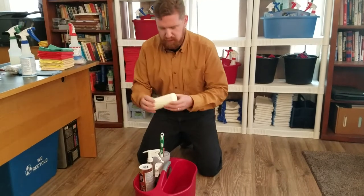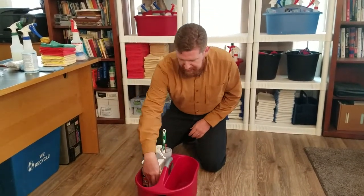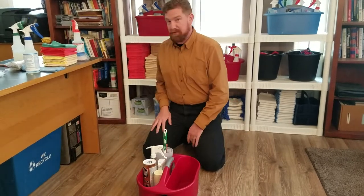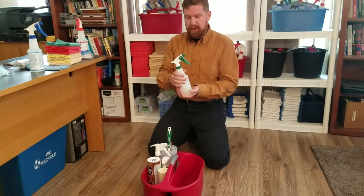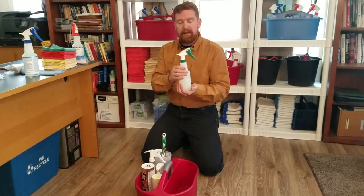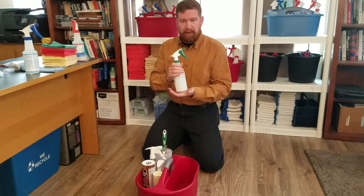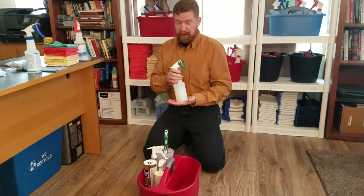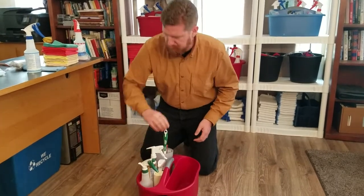The next thing we carry with us is our own trash bags — go ahead and use those as necessary. You shouldn't need any kind of explanation for a trash bag, hopefully. The next thing we want to make sure we have in our caddy is our dusting spray. Our dusting spray is a mixture of Murphy's Oil and water — a very diluted solution that helps with attracting dust. We'll put that in.